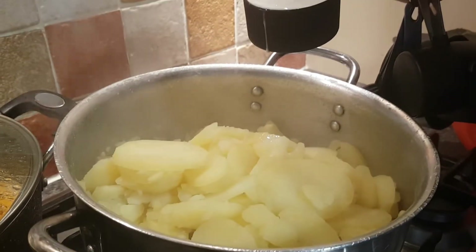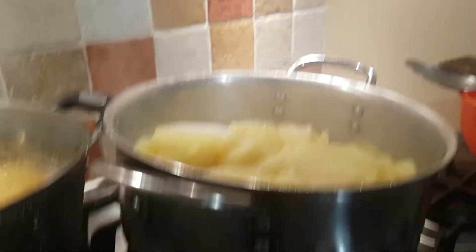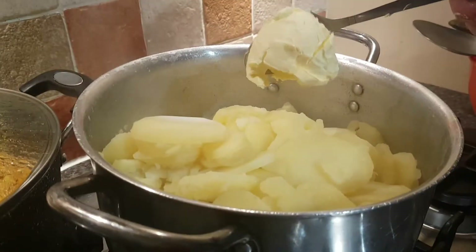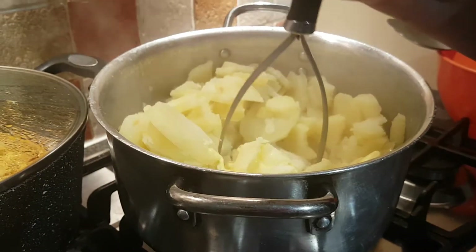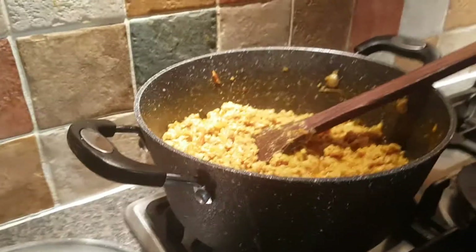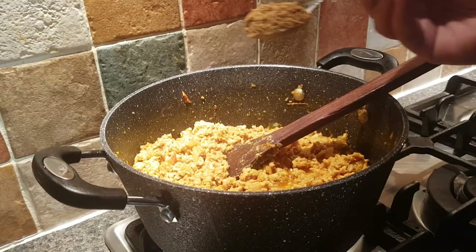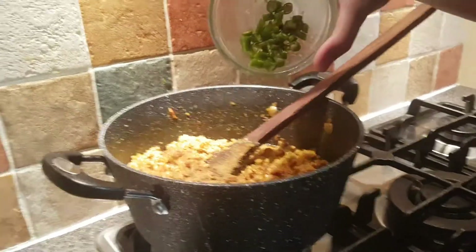Once you have done that, put one third cup of milk in. Put two tablespoons of margarine, put some ginger powder in, and put three green chilies in.